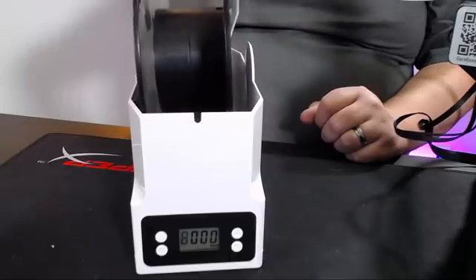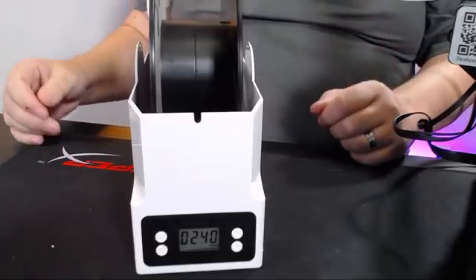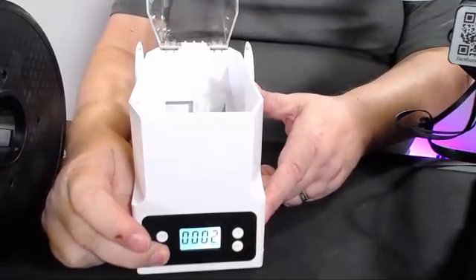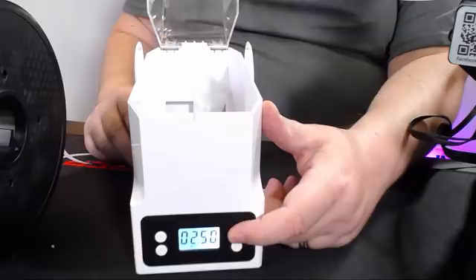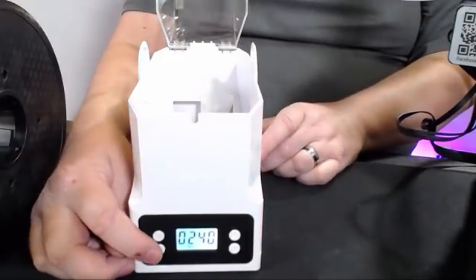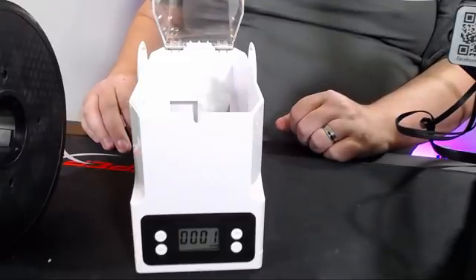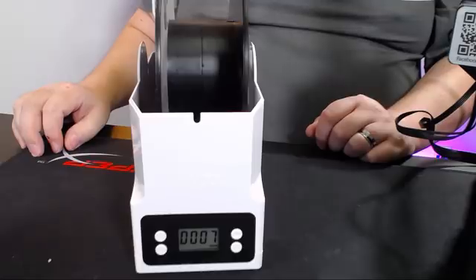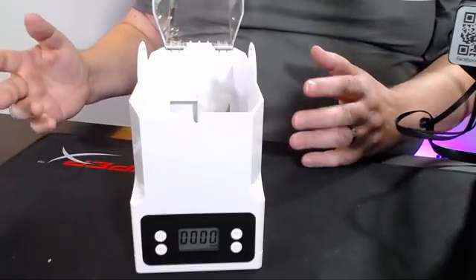Let's take our empty spool and pop it in there. This spool is coming in right around 239 to 240 grams. So we take the spool out again, go back over to the WOC setting, and we're going to use the up arrow key to set this to 240 — not 250, we're setting it to 240. This goes up by 10 grams. Now we go back and hit WOC until we get back to our grams display. We're back on grams now. When we put that spool in there, it's registering as about six to seven grams — so we are technically at zero grams.